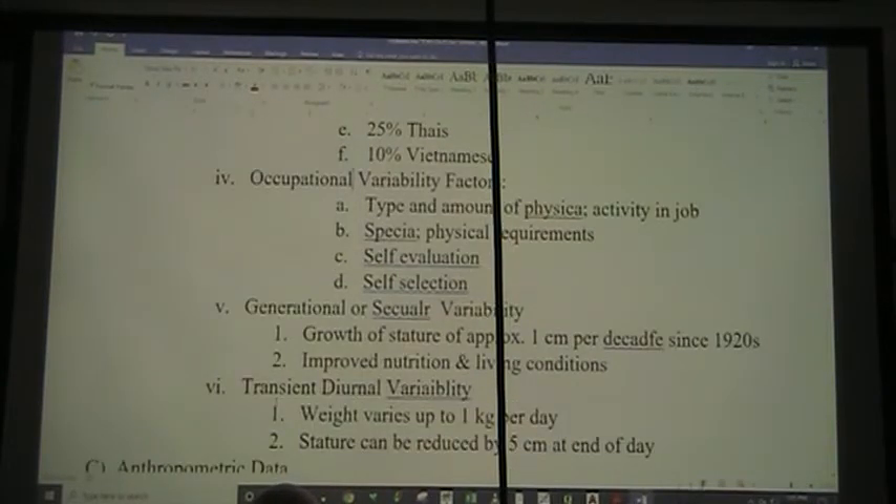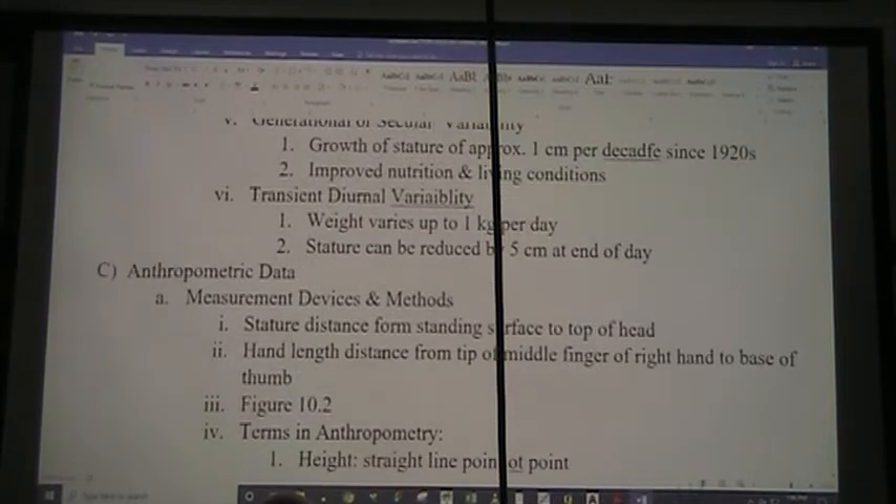Occupational variability factors: first, the type and amount of physical activity in the job. We'd expect a coal miner to have bigger muscles and be more robust than somebody who sits behind a desk all day. Some jobs require special physical requirements, and some people tend to leave because of self-selection — they say, I am not robust enough to continue doing this job.